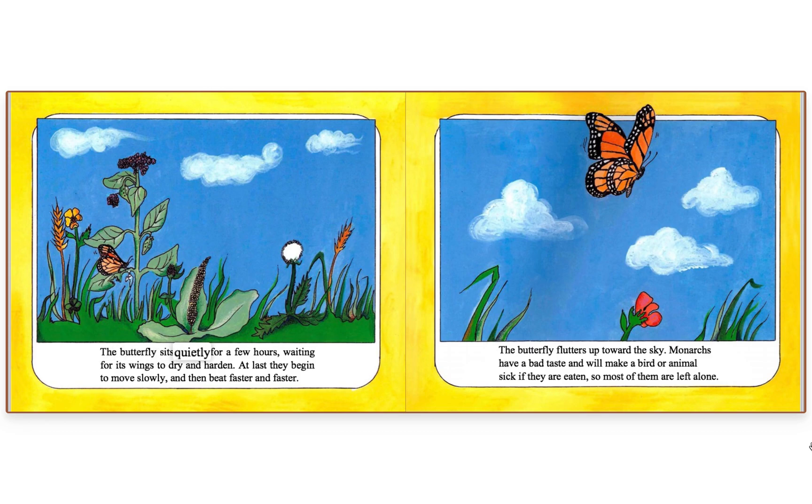The butterfly sits quietly for a few hours, waiting for its wings to dry and harden. At last they begin to move slowly, and then beat faster and faster. The butterfly flutters up toward the sky.